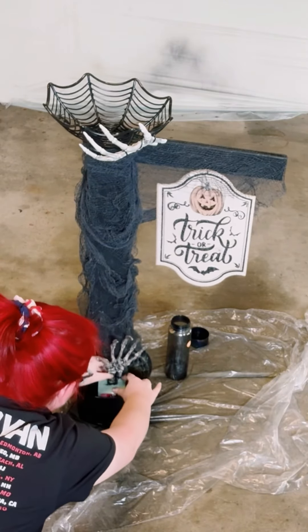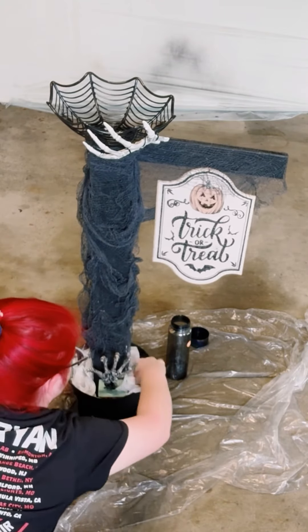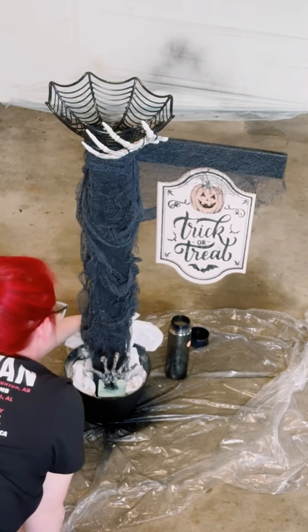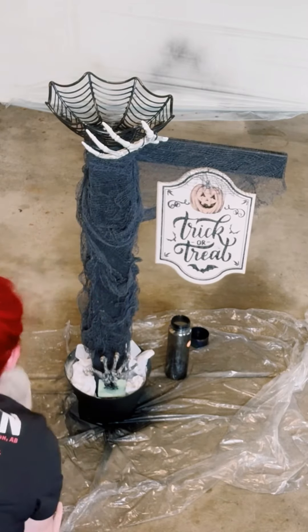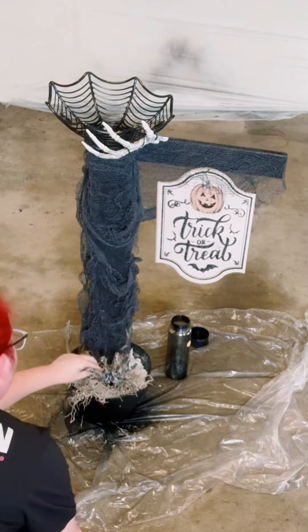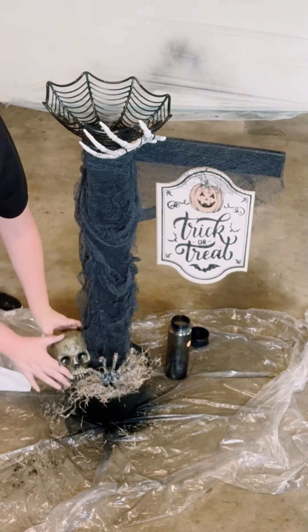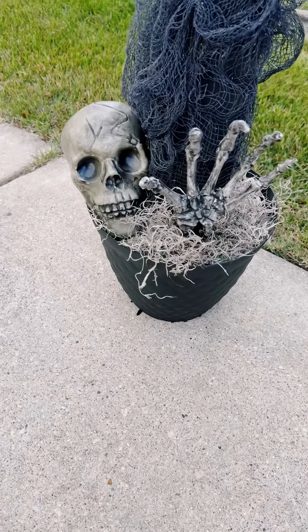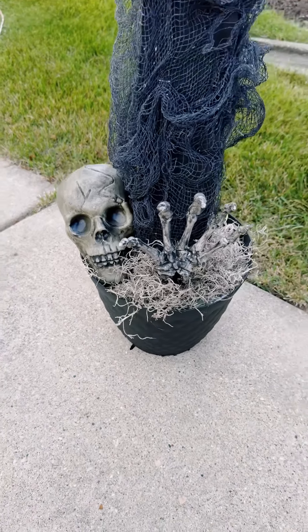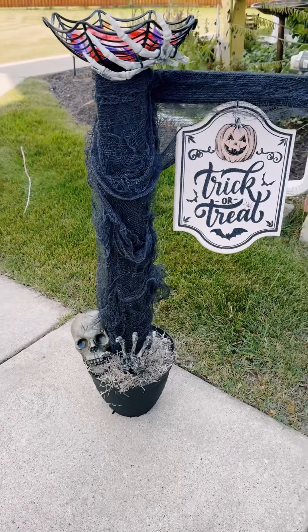Inside of the planter, I ended up placing another one of those skeleton hands in some floral foam and just stuck it in there. Add some tissue paper or grocery bags inside to act as a filler, and then just place in some Spanish moss. Then I placed in a skull, which I think came out looking super cool because he looks like he's coming out of the ground.